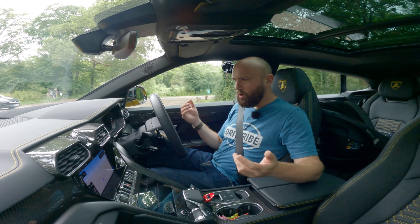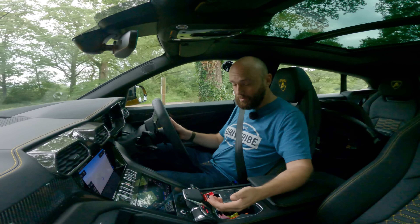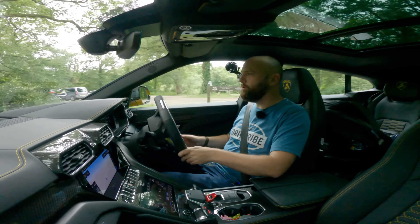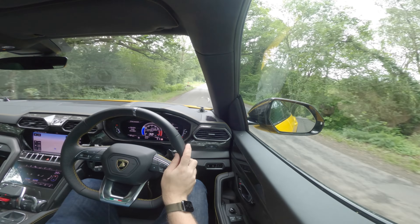The Urus fires up with quite an explosive growl and rattle, and if you put it in sport mode it's even louder. Into gear with a pull of the paddle and we're away. The boring, comfortable stuff – this does that really, really well. On a bumpy road it's really comfortable, impressively comfortable. It's not quite Bentayga plush, but honestly it's not far off, which is mad considering how tied down it is in the sporty modes.